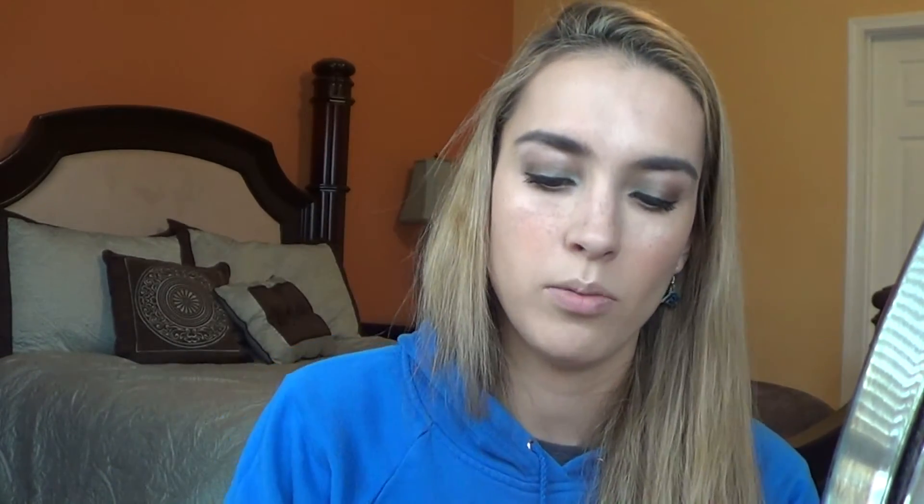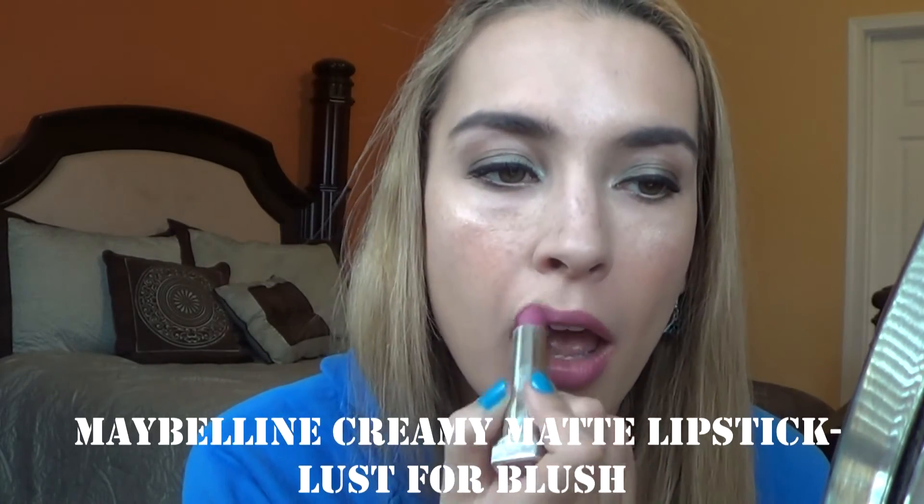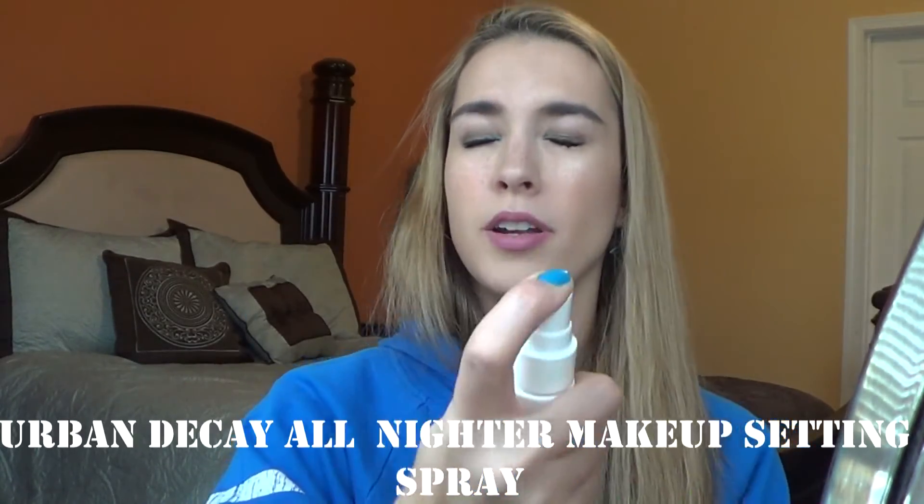And then lastly to finish, I'm going to use my Maybelline Lust for Blush Lipstick that I am working on. I just watched Magic Mike XXL this morning so I'm really pumped right now — just a random tidbit. So I have Lust for Blush on and now I'm going to set it all with my Urban Decay All Nighter Makeup Setting Spray. So that is the look — let me know your thoughts, and let me know if you recreate it or if you want to see any other different looks with this Tarte Aqualilies palette. Thanks for watching and I'll talk to you in my next video. Bye!